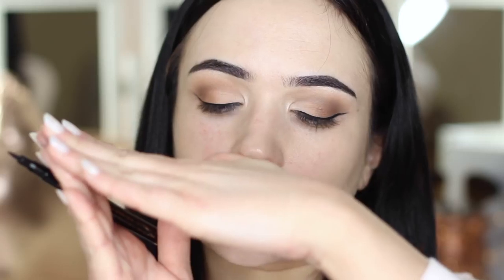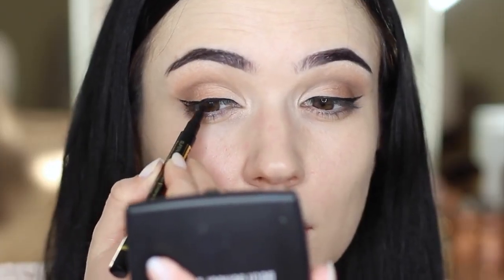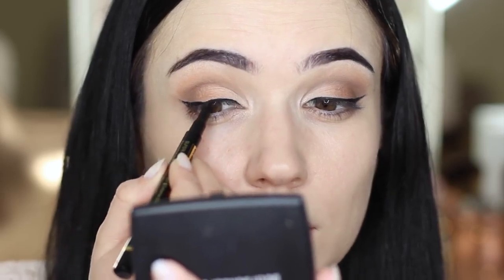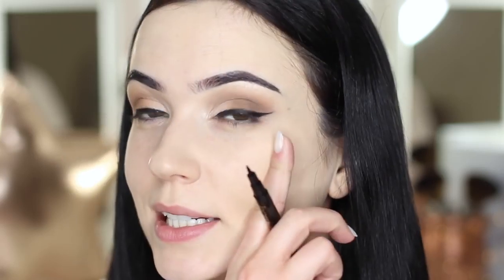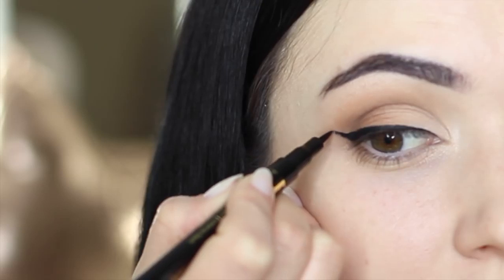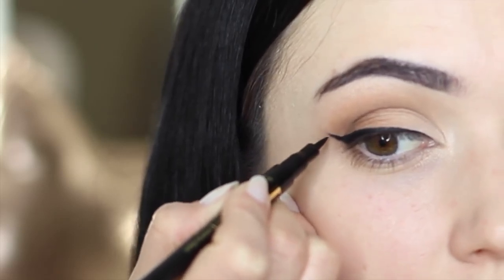Once I've created this shape, I want to extend it to get more of a sharp finish. What I basically do then is extend the outer edge line ever so slightly.